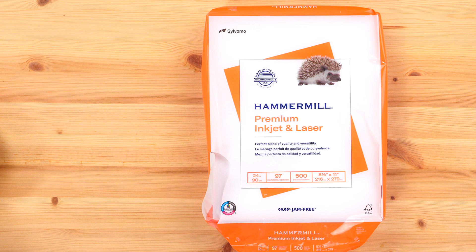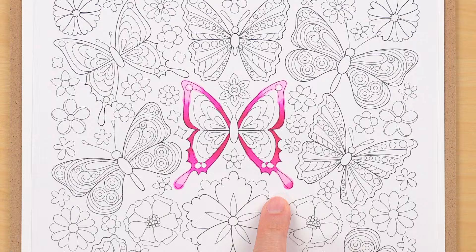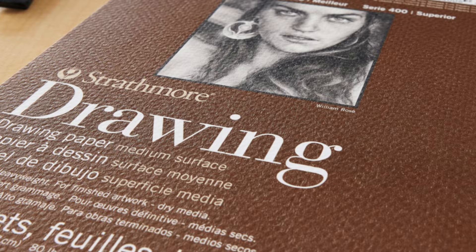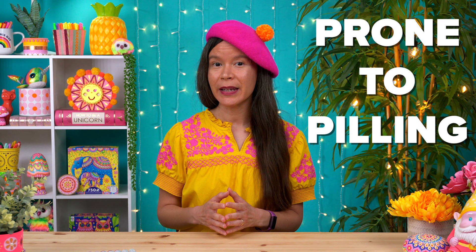In terms of papers to avoid: stay away from regular printer paper because it's usually too thin, so the ink will feather — it spreads very quickly and farther than you intended, making it hard to blend within your lines. Drawing paper has the same problem, since most of it is meant for dry media like graphite and colored pencils. Also avoid watercolor paper, because it's very absorbent — the ink sinks in quickly, making smooth blends difficult, using up a lot of ink, and the texture may cause pilling from the constant rubbing of the marker nibs.